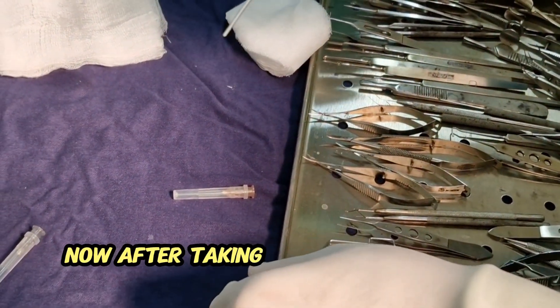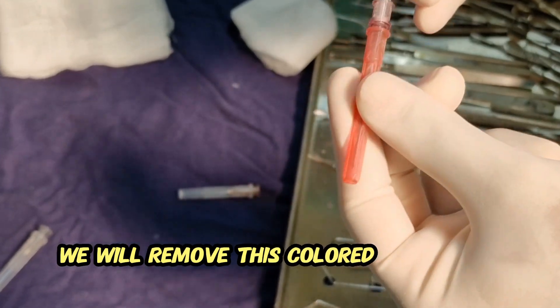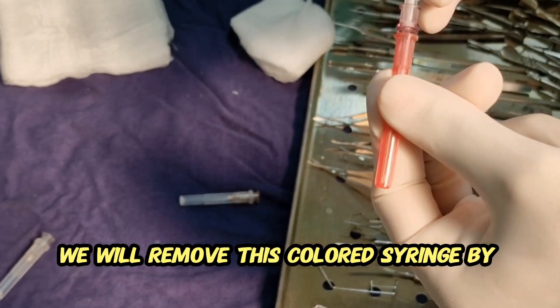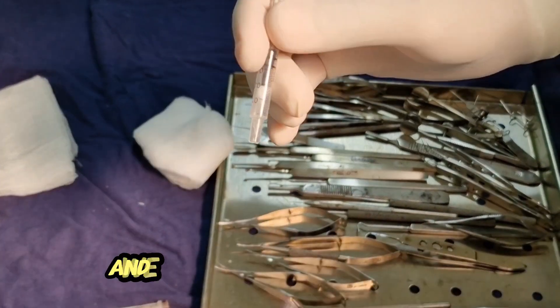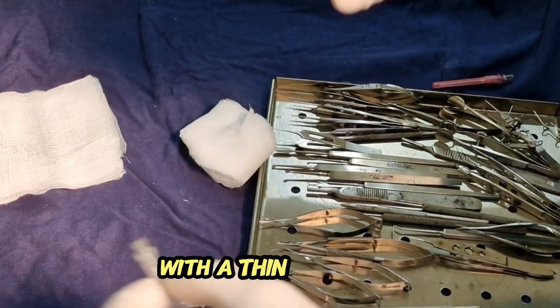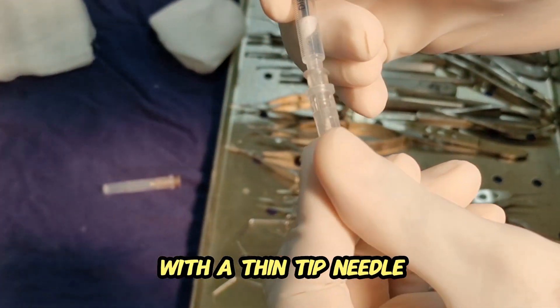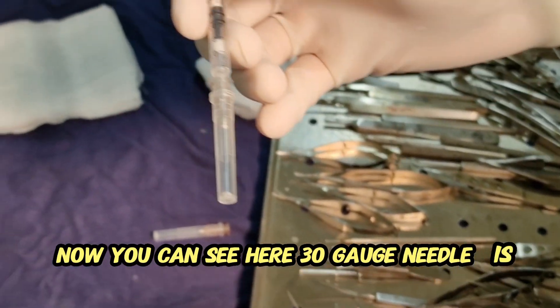Now after taking this medicine into the syringe, we will remove this colored needle by rotating it, and we will apply the thin tip needle. Now you can see here the 30 gauge needle is applied.